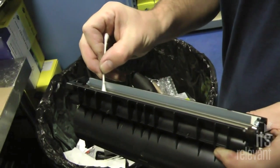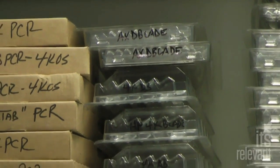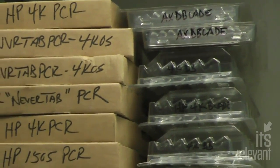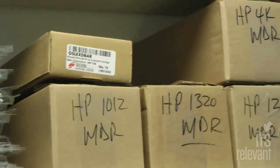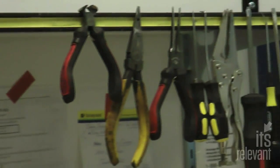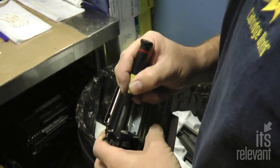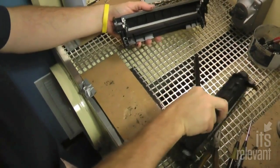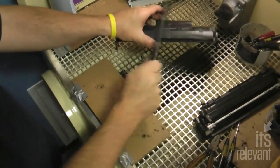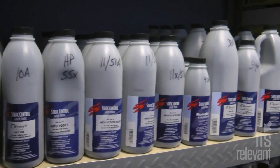Once everything is clean, it's time to rebuild the cartridge with brand new parts. With a laser cartridge, there are a lot of internal parts included — blades, drums, gears, and so on. In virtually all cases, all of those internal parts are replaced with brand new parts. Once the cartridge is cleaned, reassembled, and fitted with all new parts, the new toner is put in.